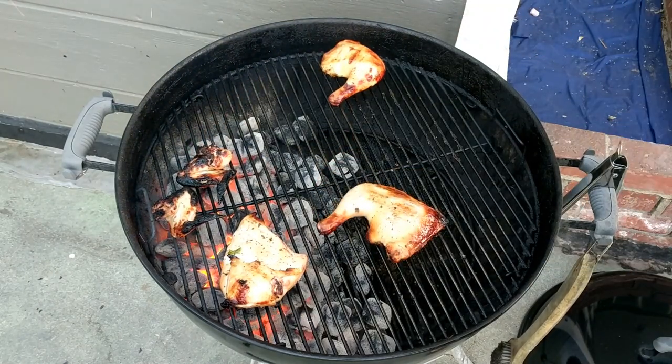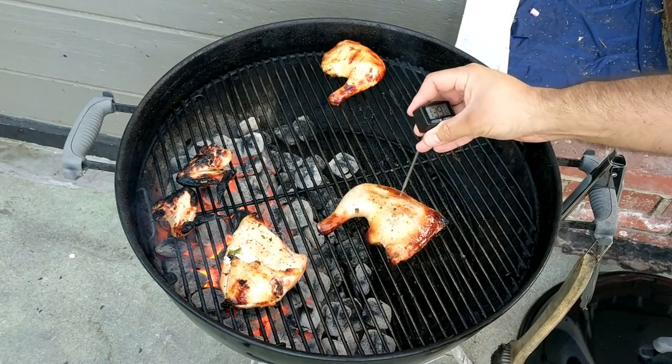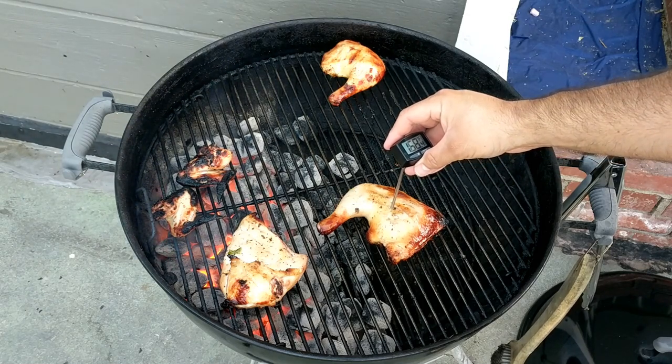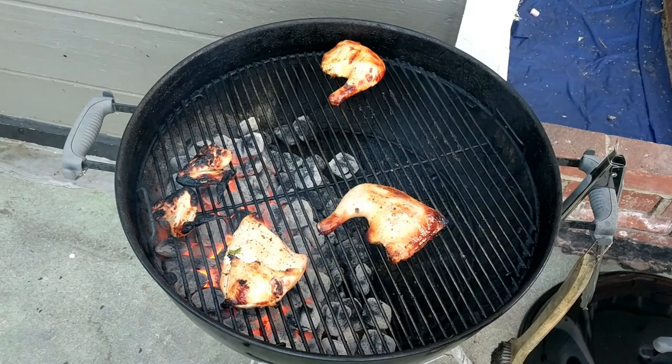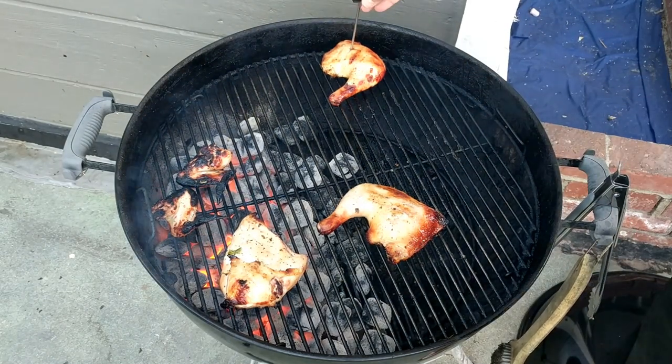Check the thighs — oh man, that was crazy juicy. So 148, 168, we're at 170 — we're close. We can just go ahead and put that all on the reverse sear side.